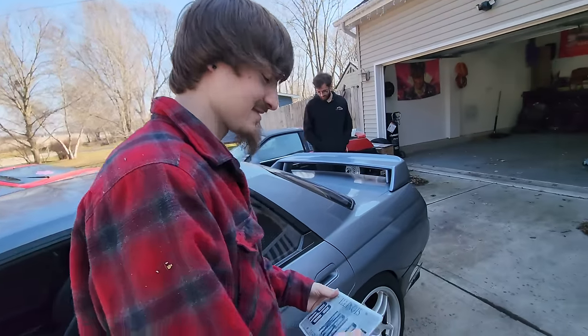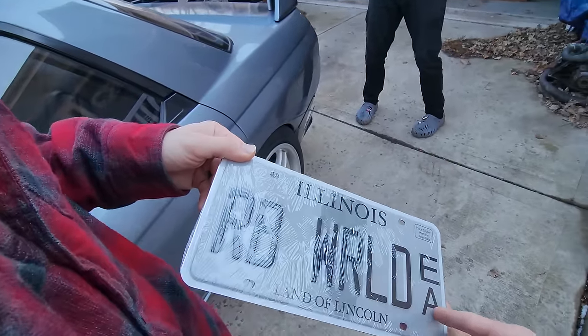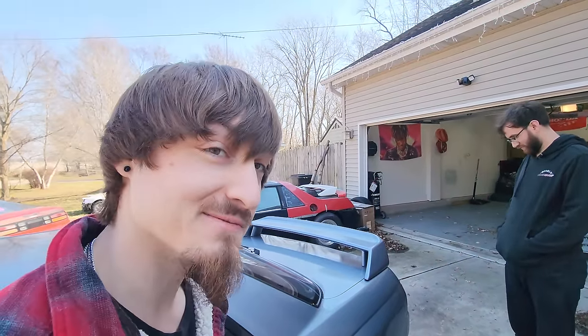New plate reveal: RB WORLD — spelled out. If you know, you know.